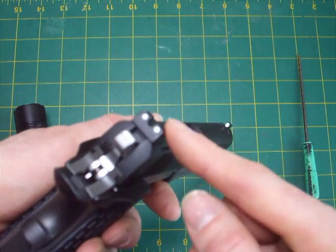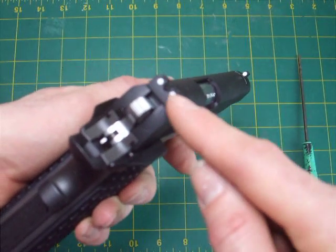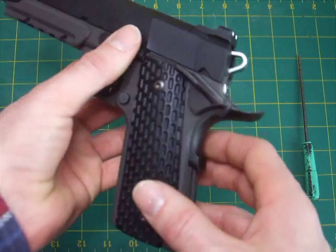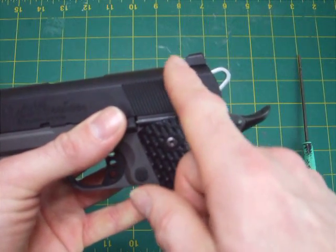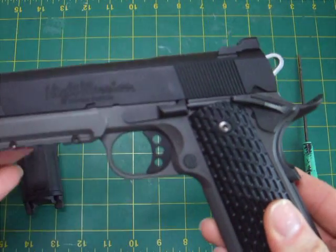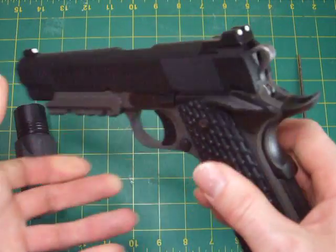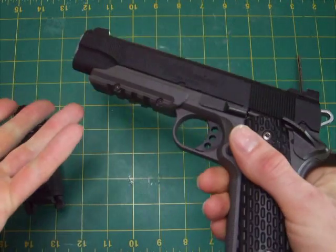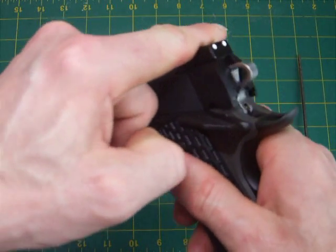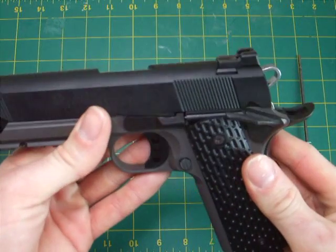One slight drawback: they are not glow-in-the-dark or night sights, but you can add that yourself with a little dollop of glow-in-the-dark paint on each dot. Another benefit is the notch cut into the rear sight — I think it's based on Heinie rear sights. The idea is: if your shooting hand is incapacitated and you can't rack the slide normally, you can catch that notch on the edge of a table, wall, or belt to rack it one-handed.